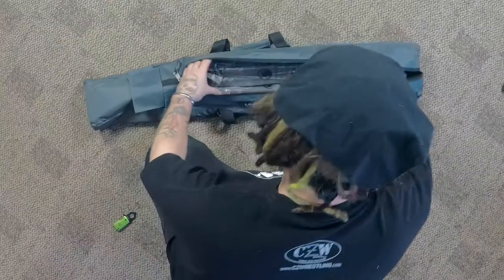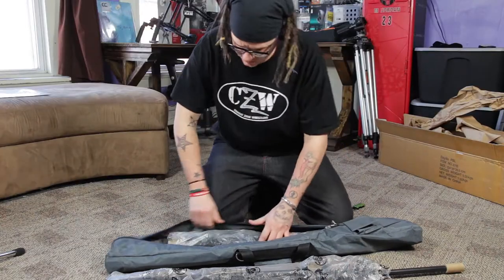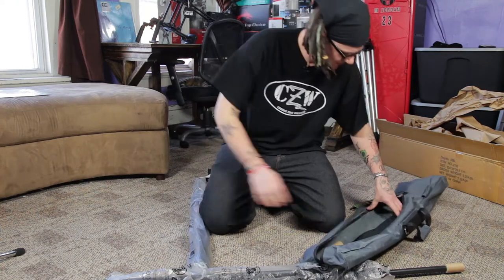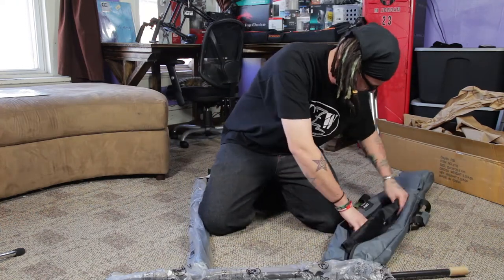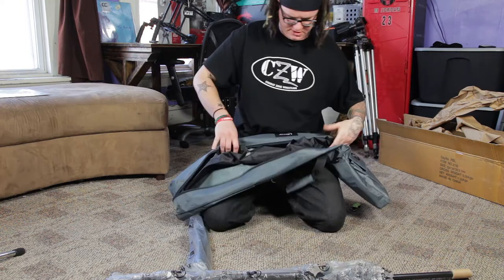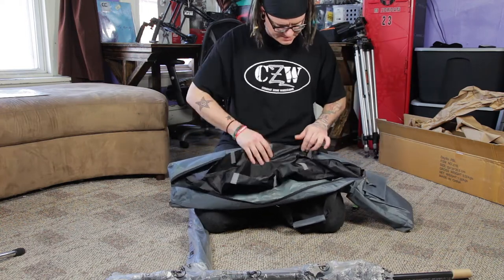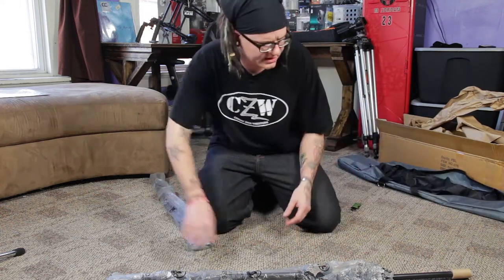They do have some weight to them, so these are not lightweight travel light stands. There's a little inside bag with velcro in it — maybe it's to protect the light stands inside. But overall the bag seems nice.